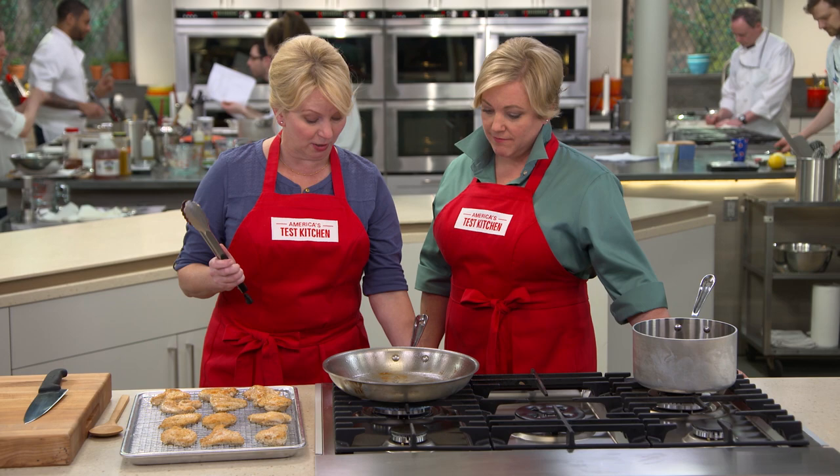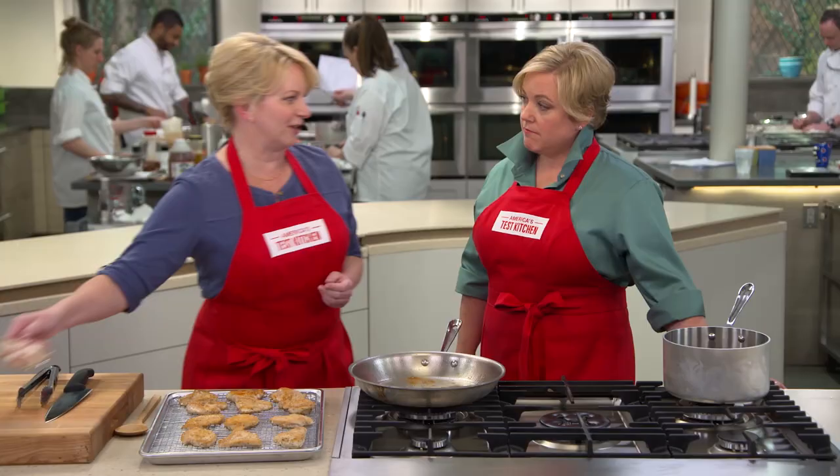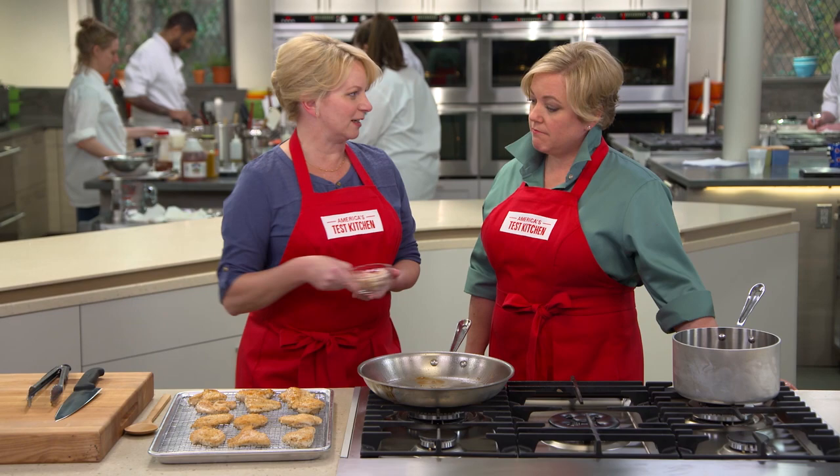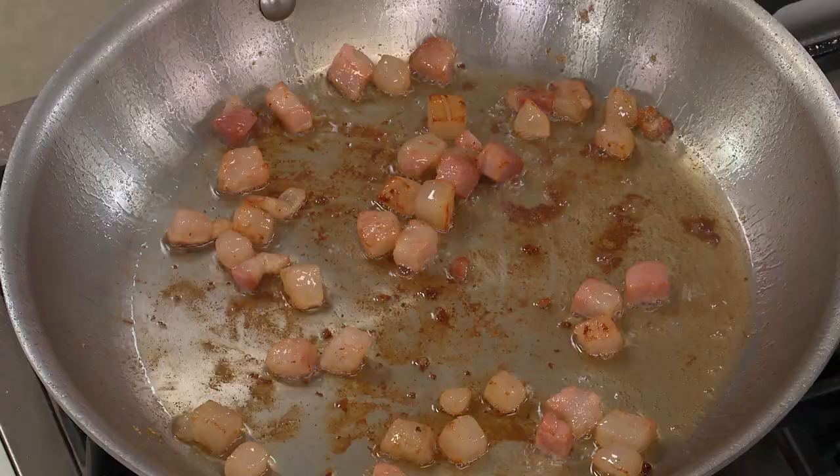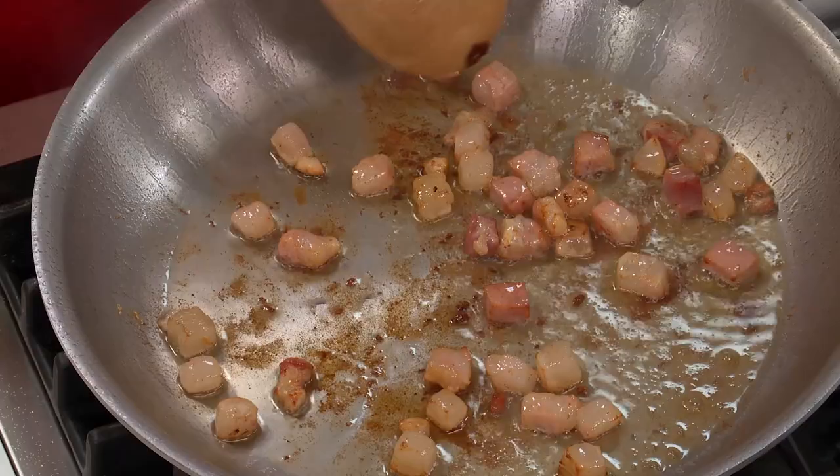I want to turn the heat down to medium-low because now we're going to add the magic ingredient — pancetta. We tried all different kinds of pork, but pancetta is pretty standard in this recipe. About four minutes is what we're looking for until it gets really nice and crispy.